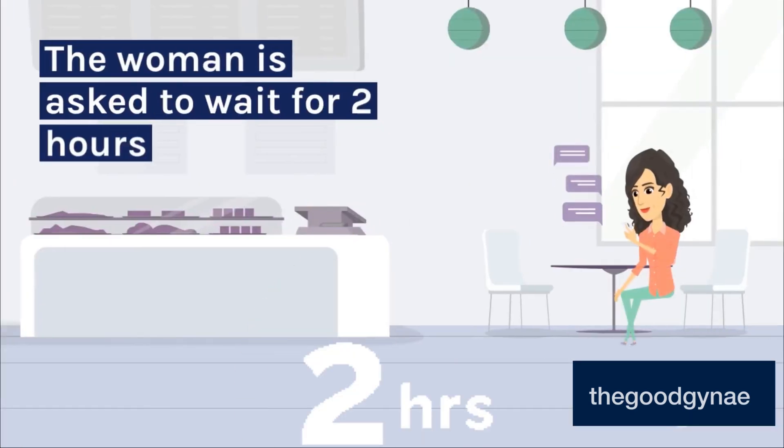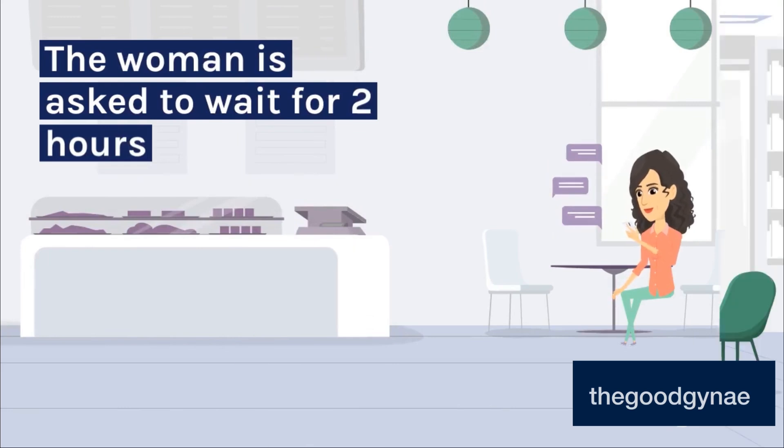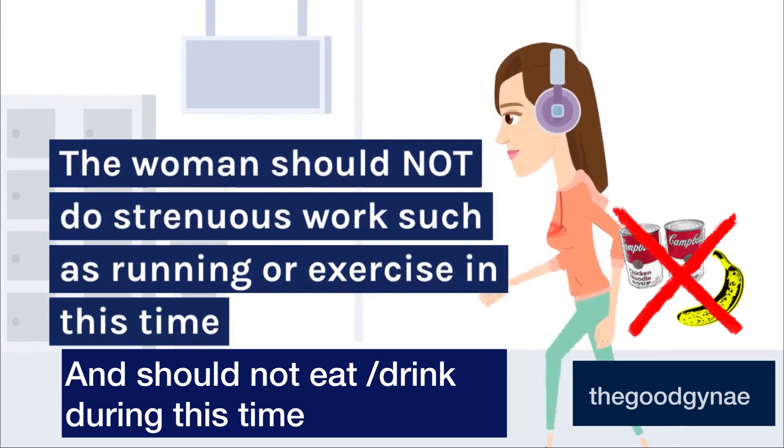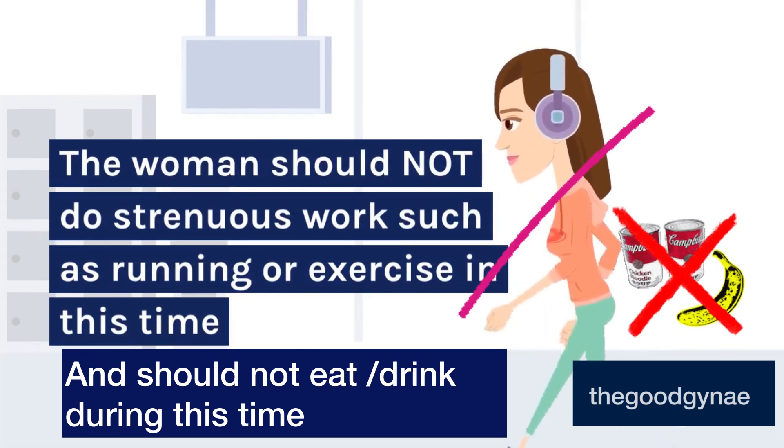The woman is asked to wait for 2 hours. This time can be utilized for counseling or providing information leaflets. The woman should not do strenuous work such as running or exercise during this time.